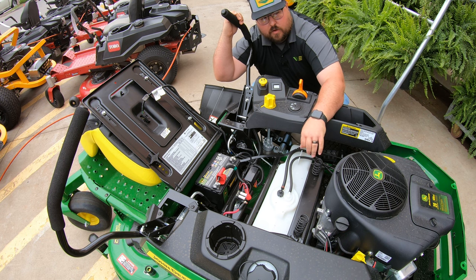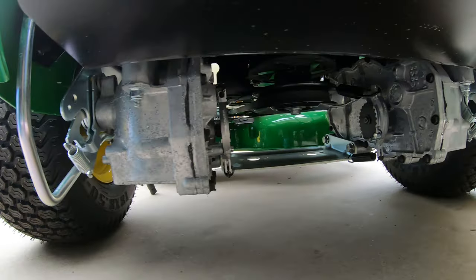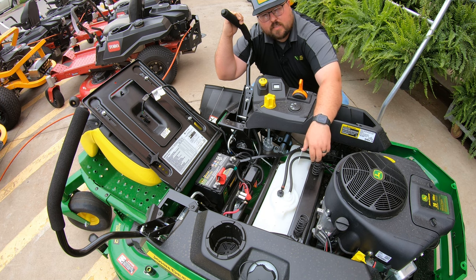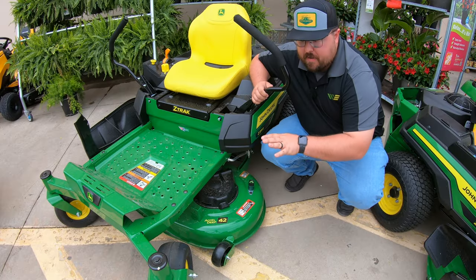Also on the underside of the mower are the hydrostatic drives — Hydro-Gear EZT-C transaxles — which produce a traveling speed of seven miles per hour, both forward and backward.